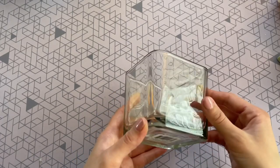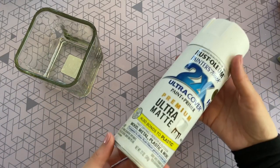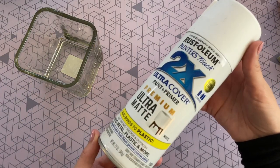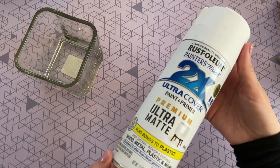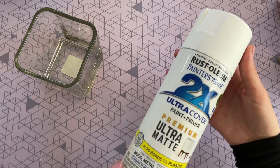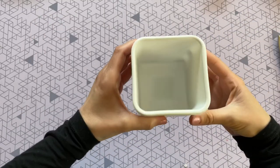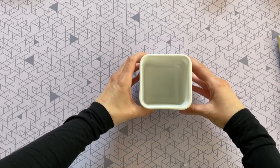I'm starting off with this glass container that I picked up in the candle section at the Dollar Tree, and I'm also grabbing my white spray paint. You guys have probably seen me use this a million times — it's the Rust-Oleum 2X Ultra Coverage in Ultra Matte, and I'm obsessed with this one. It's just so user-friendly. I just gave mine a quick coat of spray paint and this is how it turned out with one coat.